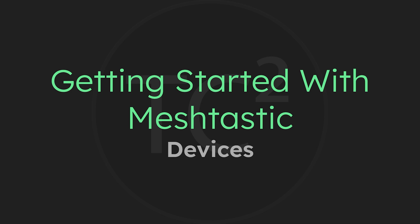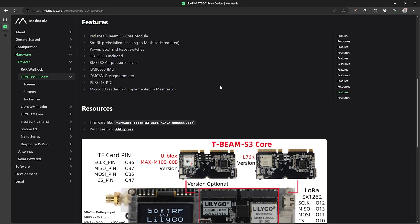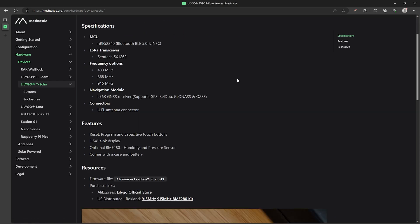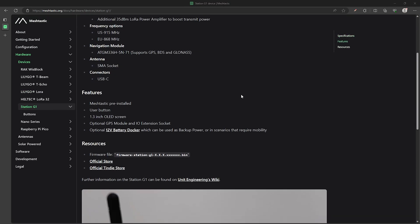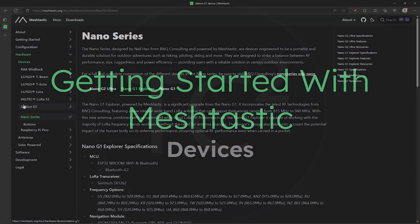There are a number of device choices out there and surely more to come, but this video will just cover some of the more common devices you'll run into. Some of the information in this video is from a page in the Meshtastic docs and I'll include a link to that in the video description. There are also some less common devices mentioned there so be sure to check out that page as well after watching this video.